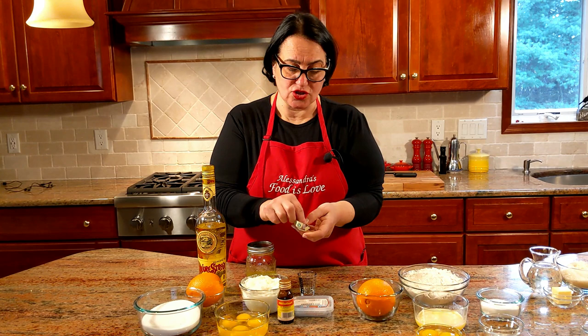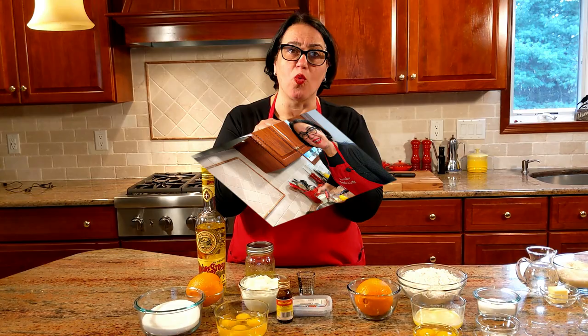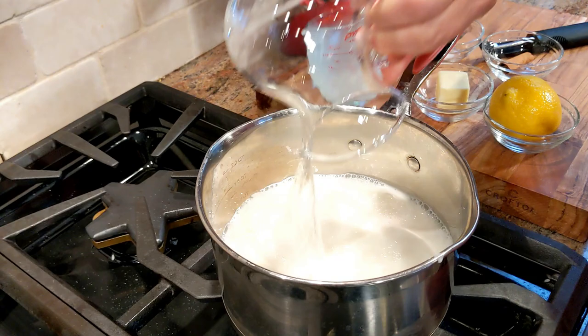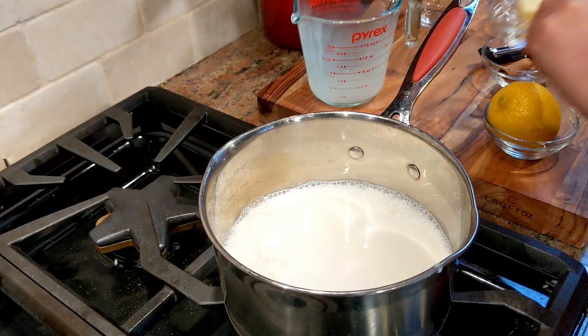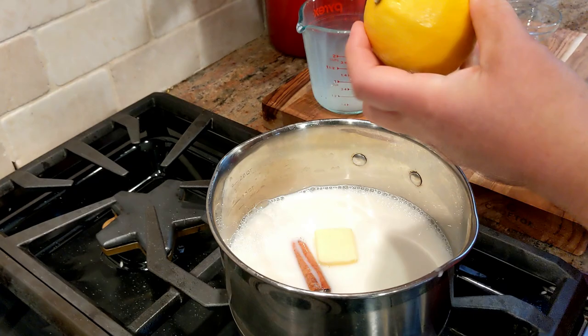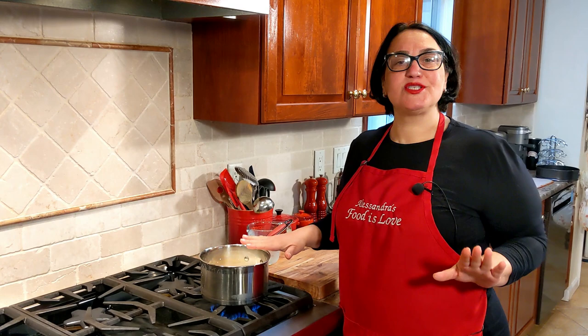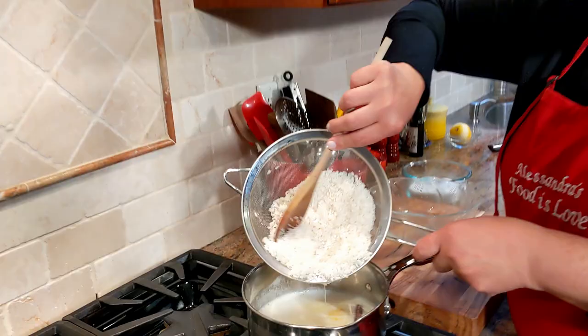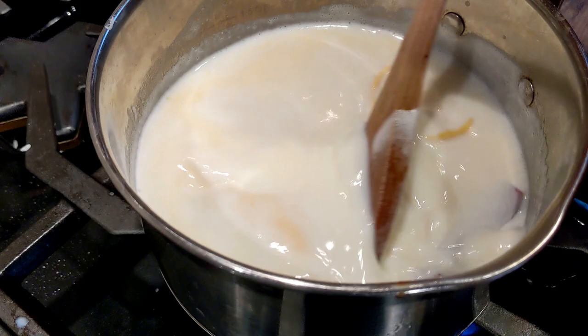In a medium saucepan, add the milk, water, salt, butter, cinnamon stick, and the zest of the lemon. While this comes to a boil, rinse your rice a few times so the water runs clear, then add it once it's boiling. Give it a good stir, bring it back up to a boil, then lower your flame and cook it with a lid on.